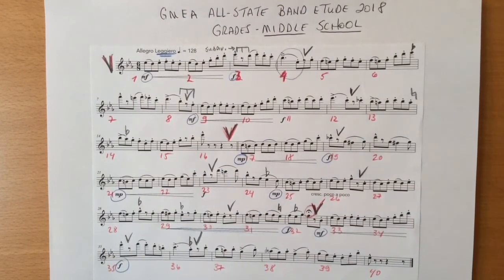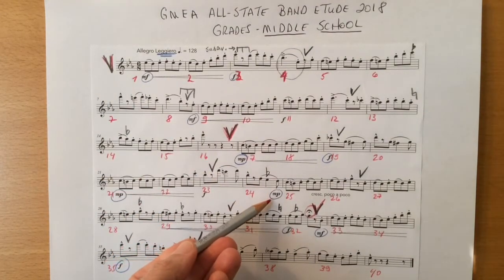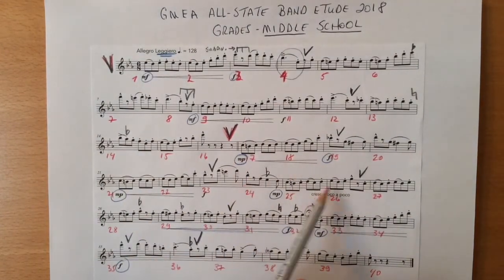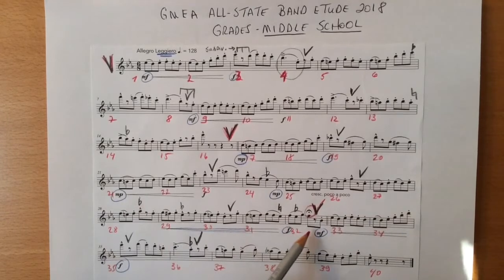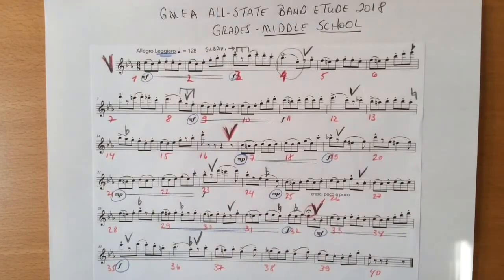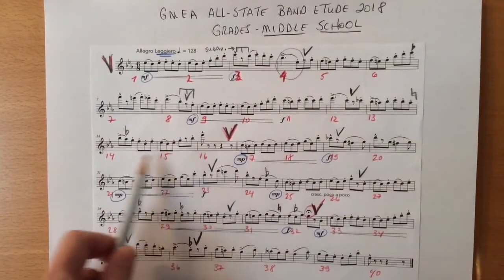Pay close attention to all of the dynamic markings, such as the mezzo piano in bar twenty-four. This then crescendos poco a poco — little by little — from the end of bar twenty-four through bar thirty-two, ending with a forte. The mezzo piano marked in bar seventeen should be a huge contrast from the forte played in bars fifteen and sixteen before.